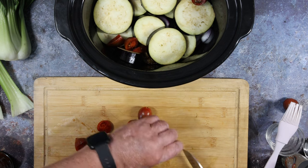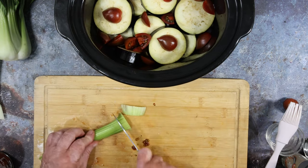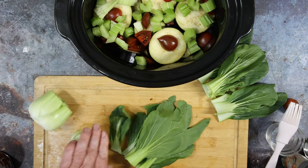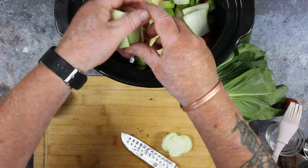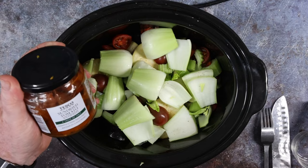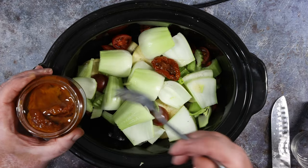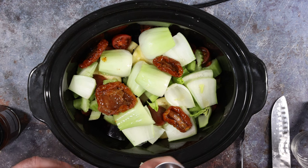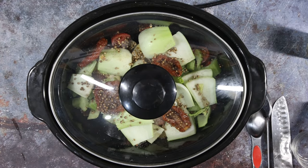In with the tomatoes — I only had cherry tomatoes so I cut them in half. If you have a large tomato like a beefsteak, cut it into one centimetre slices and lay on top. In with your chopped crunchy vegetables — I used celery and pak choi stems, saving the leaves for later. Fennel would be very good for an aniseed taste. In with your sun-dried tomatoes and some coriander seeds — I used a tablespoon. Lid on: high heat for about four hours or low heat for eight hours. Check it halfway through and give it a stir.